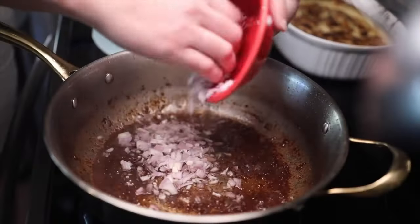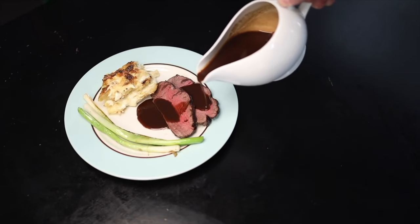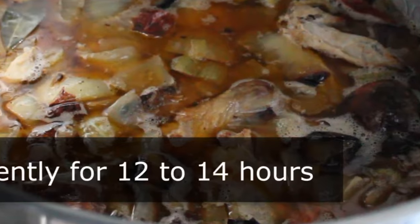Want to take your sauce making to the next level? Power up your sauce with the delicious umami bomb known as demi-glace. One problem — making demi-glace takes a really long time. But who says demi-glace has to be an overnight process? A pressure cooker. This is the key to making demi-glace the same day. Let me show you how to do it.